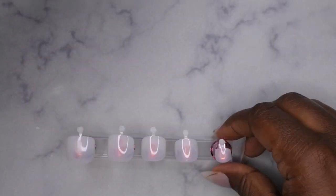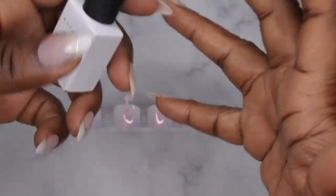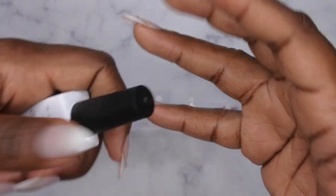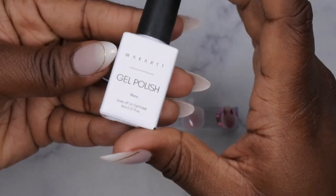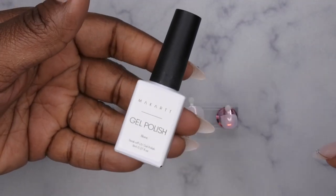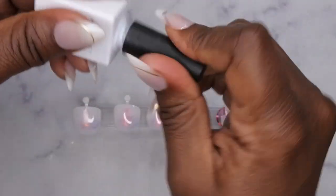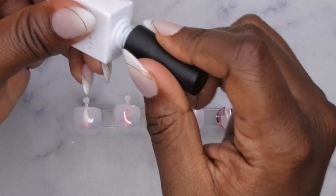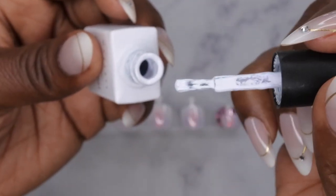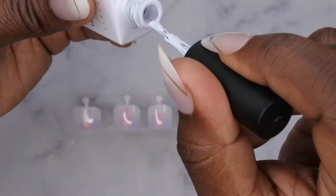From here, you want to go in with two coats of your gel polish of choice. I'm doing all white toenail press-on nails because white is a very popular color especially for toes. I've really been enjoying my Mia Karat gel polish in Blanc — I love this white, it's one of my faves right now. I am actually running really low on it, so I'll need to find a new white soon.